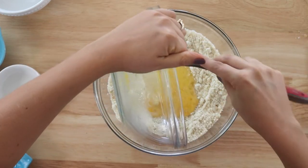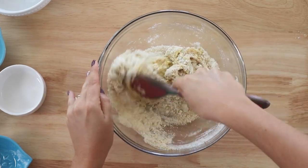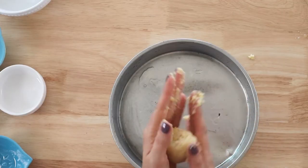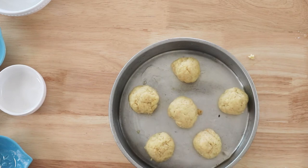Then we'll just pour the wet ingredients into the dry and mix it up really good until the batter comes together. Now that the batter has come together, we'll just roll it into six equal sized rolls and place them on a greased pan or baking sheet about two inches apart.